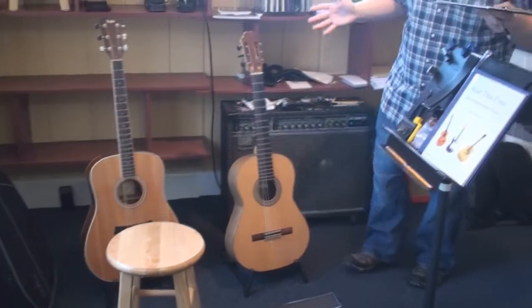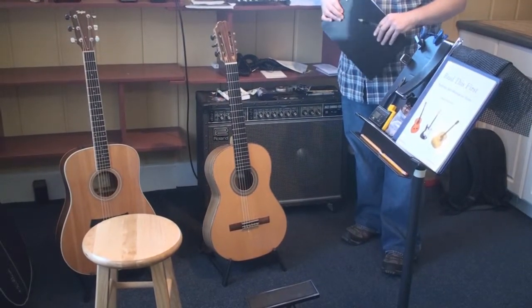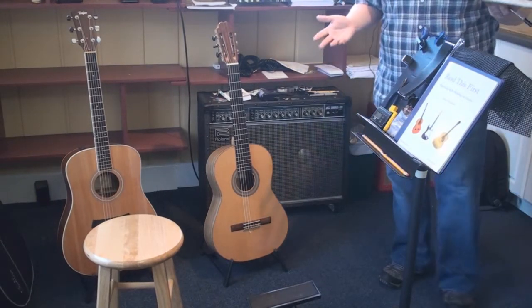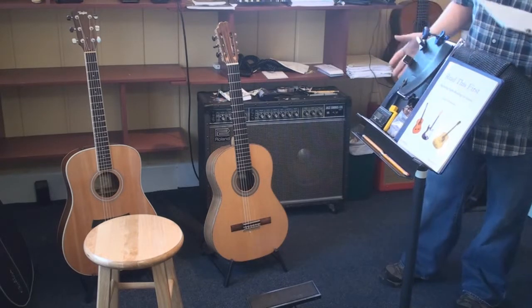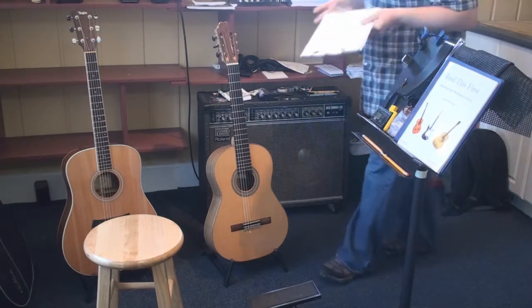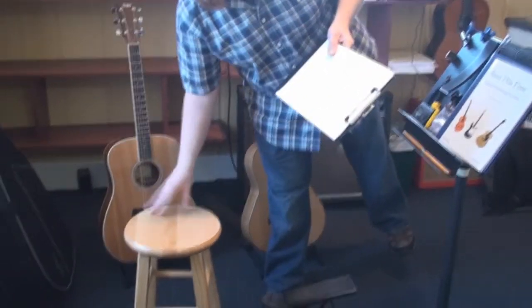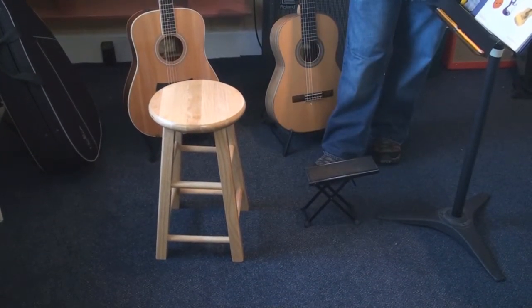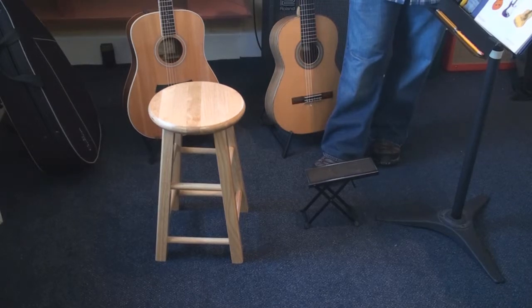What I have set up here in my office is what I try to keep consistent so when students come in, they're coming into the same situation every time — same lighting, same setup. You should try to replicate this as much as possible at home. Use a dedicated practice chair or stool that's a good size for you, with no arms. If you practice in a chair with arms, you're going to bang into it, sit at the edge, and it's not going to be comfortable.